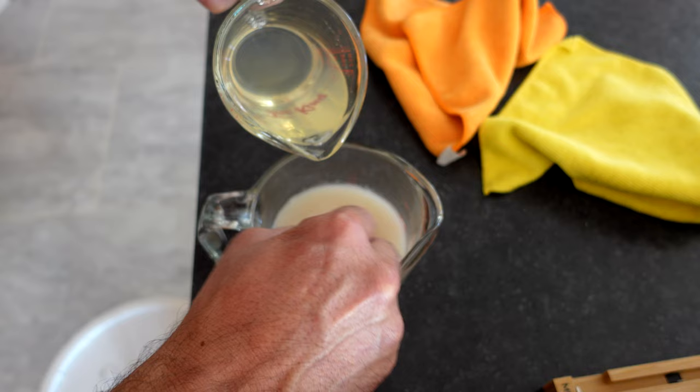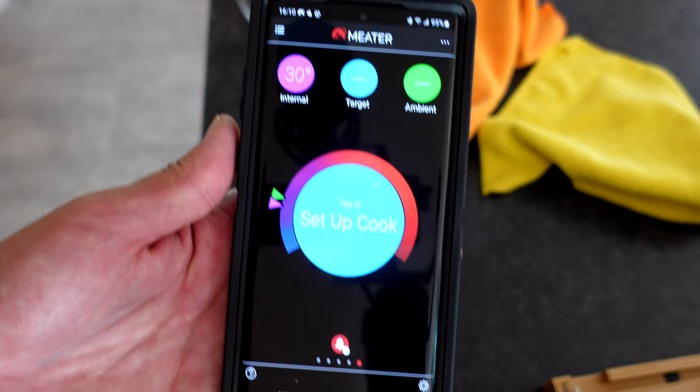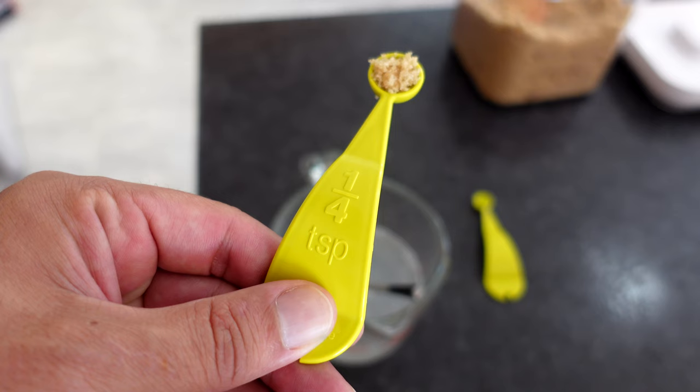I forgot to mention — I also added some brown sugar, just a quarter or half teaspoon, just to give the yeast a little something to chew on. I didn't want them to starve in case I wasn't doing this correctly, so I wanted to give them something to eat if they did rehydrate. Not sure if you need the brown sugar at all — following this method, probably not — but anyway, I did do it. That's what worked for me.